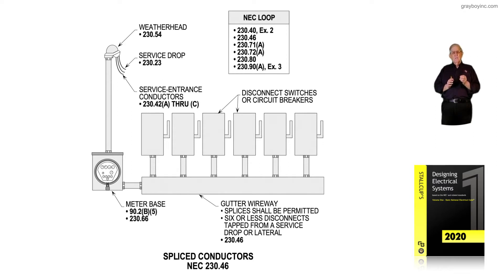A tap is where you're splicing smaller conductors to larger conductors — that's the way most electricians, designers, and engineers look at the difference between a splice and a tap. Notice in the gutter, the wireway that you see there, we're splicing there. We may bring in 350 kcmil and then splice with smaller conductors to those larger conductors to feed those disconnects.